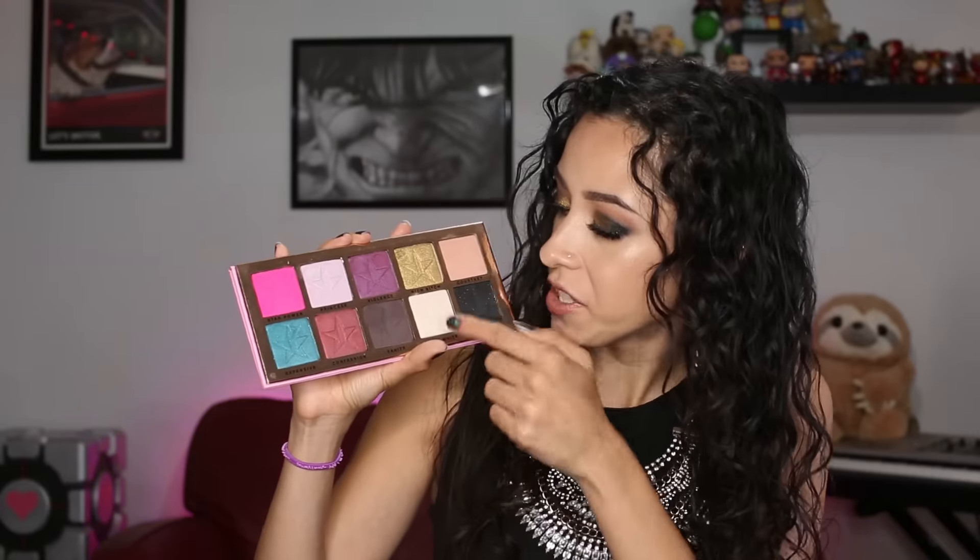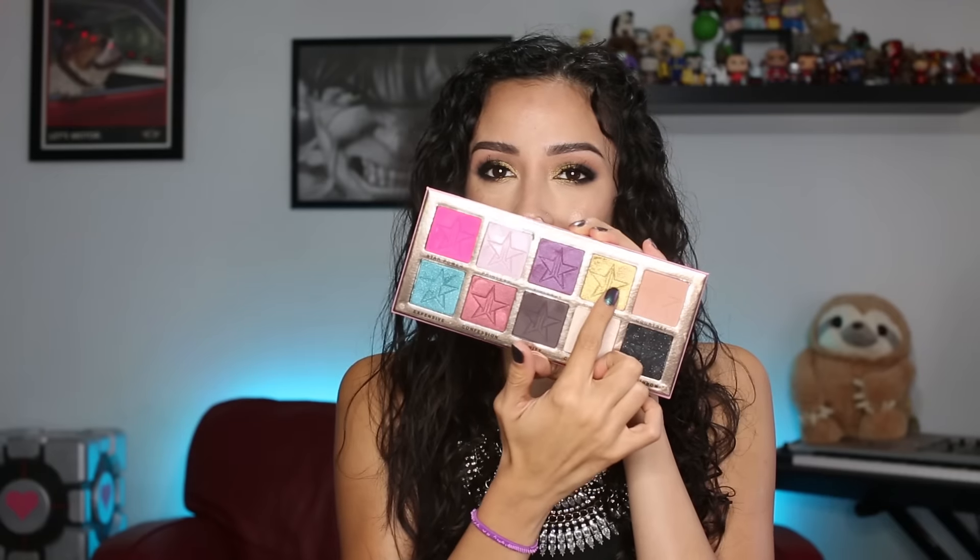The nice thing about this palette is that it does give you some normal colors so you don't have to create just crazy out-there looks with it. Now let's get into the performance of the shadows. This color right here, this lovely gold one, I had some issues with.